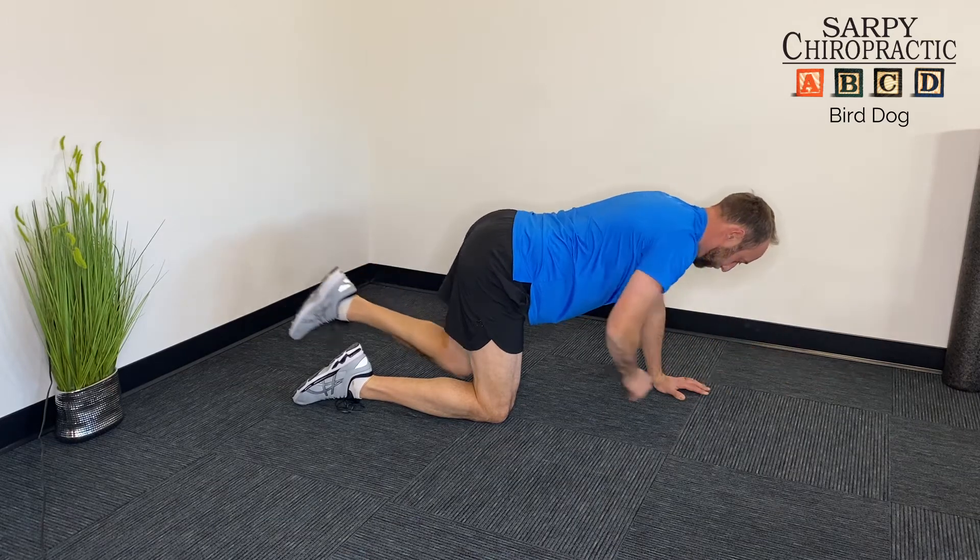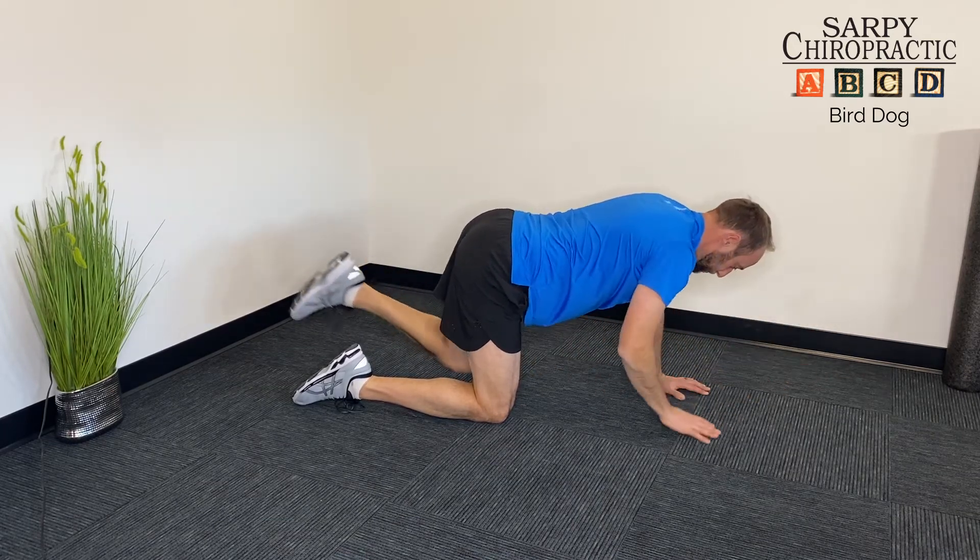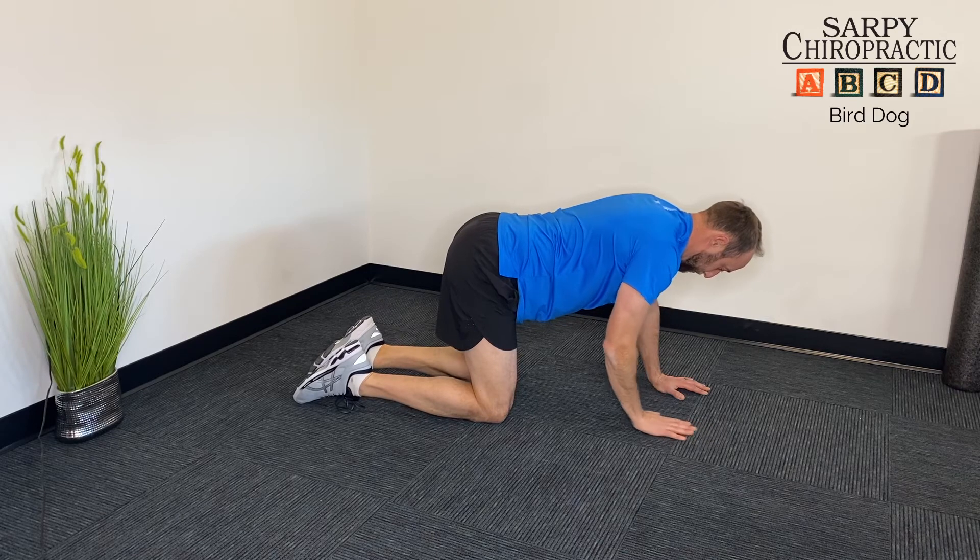So set yourself, stretch away, touch underneath and then repeat 10 times, and then also repeat on the opposite leg.